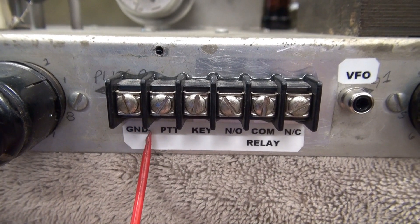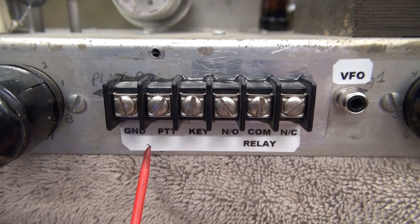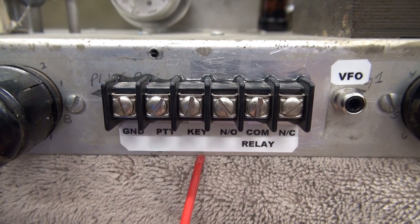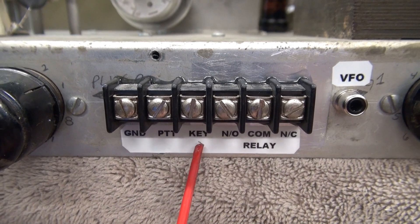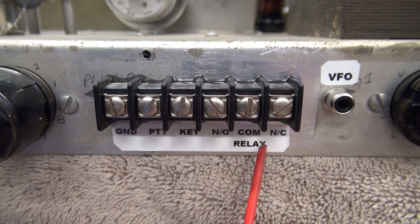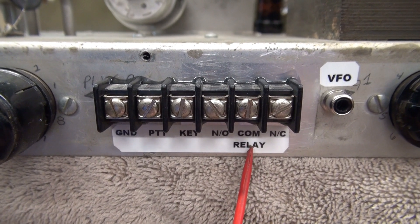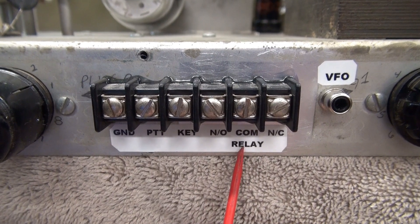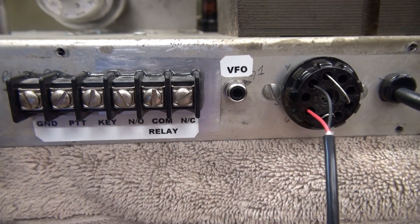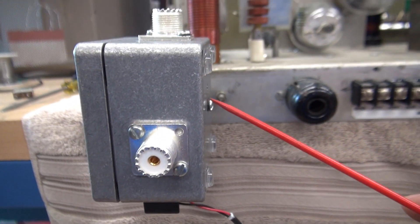We have ground. This is my PTT line, so if you switch that to ground the module activates and you're transmitting. Key is hooked right on the key line in the transmitter, so you see negative 85 to 0, and that would control your VFO. Then we have a form C set of contacts from the relay, which can be used for keying an amplifier or muting your receiver. The nine-pin plug still has the switched 120 volts that goes to your TR switch.